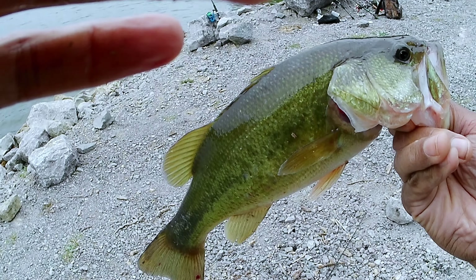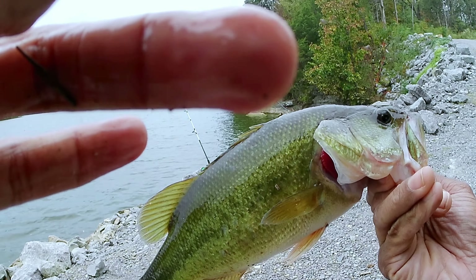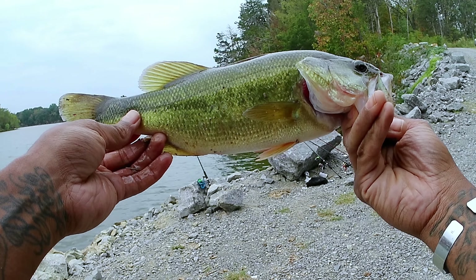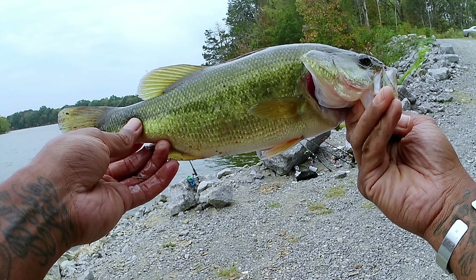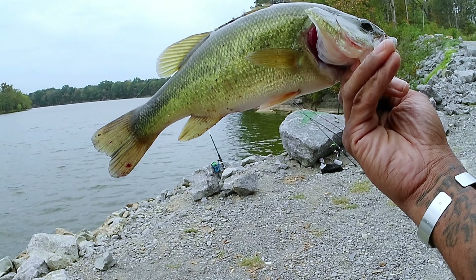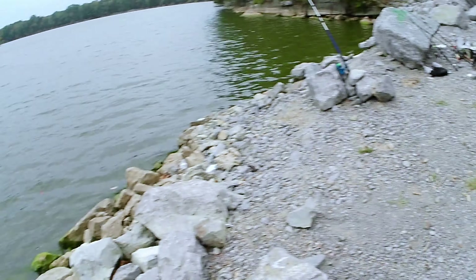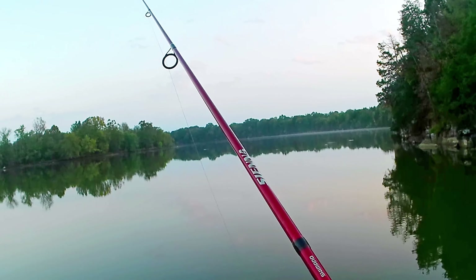I don't want to make this video too long because I've got some fish catches to show y'all — I know I like to see fish catches when I'm watching videos. So let's get into some fish catches. I missed recording one — got him though, nice one. Just real smooth, easy action.